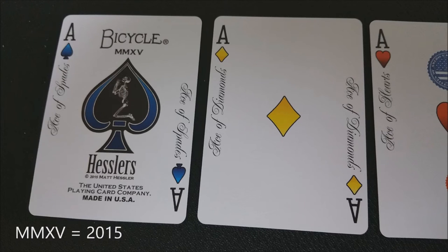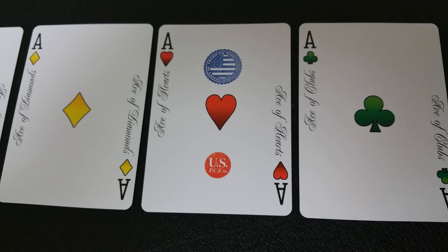Your ace of spades looks pretty standard. It says bicycle right up at the top, then MMXV in Roman numerals. Underneath that it says Hessler's, Matt Hessler, and has some ad copy about the United States Playing Card Company. The figure inside of the spade pip is a skeleton in a prayer posture. The other interesting thing is the ace of hearts — on the ace of hearts there are a couple of extra symbols, not just the heart pip in the center. That is the original USPC tax stamp on the ace of hearts, which in the past governments would put a tax stamp on that card throughout history, so that makes it kind of unique and special.